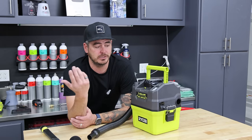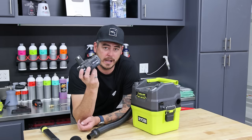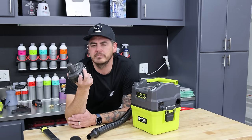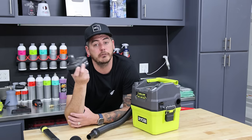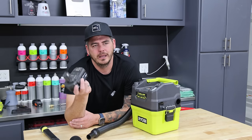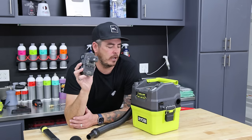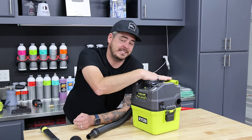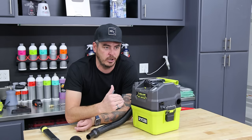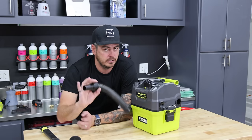It works with the Ryobi Link system, which is incredible. The battery it comes with in the kit is a four amp hour battery, which I think is awesome. A lot of other companies — like Greenworks, for example — will come with a two and a half amp hour battery. That gets you going but it doesn't get you far. A four amp hour battery was fantastic: 18 minutes of runtime with no effect on performance, then it finally started to go, with a total runtime of 18 minutes 30 seconds, not under load.